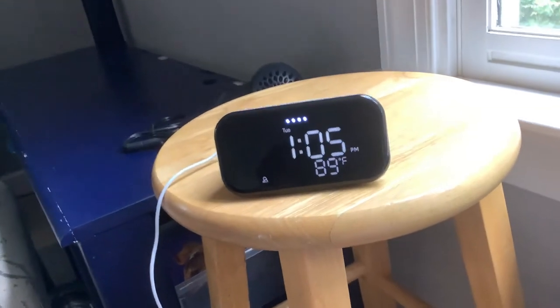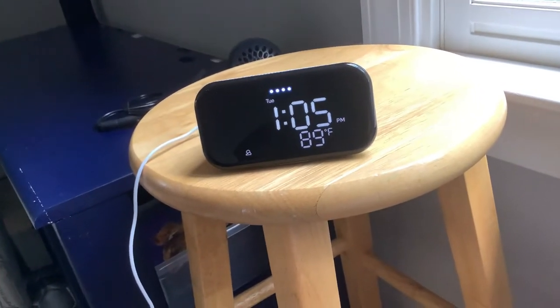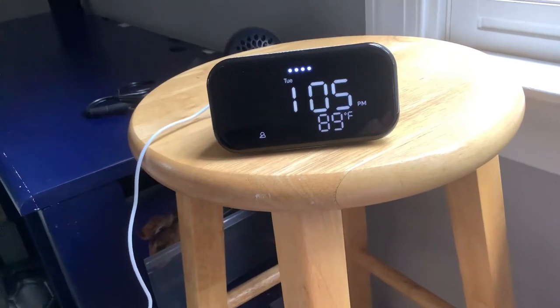Hey Google, call the smart home. That's the smart home on Duo. Is that right? Yes. Making an audio call to the smart home on Duo.